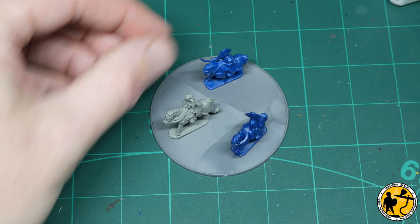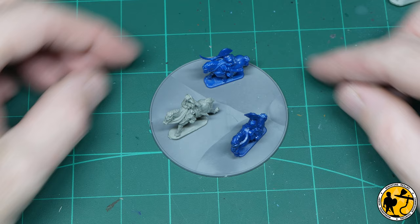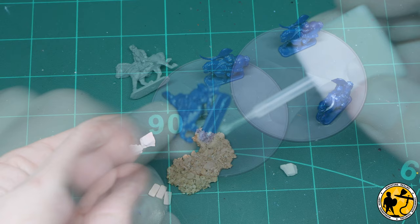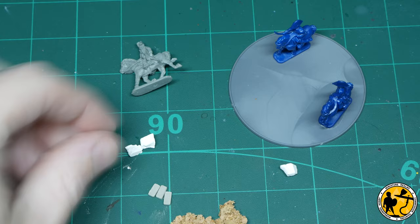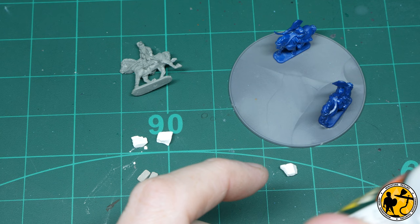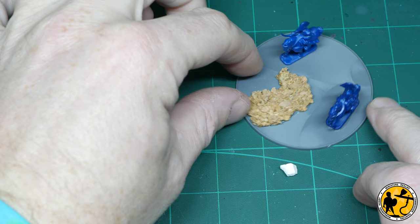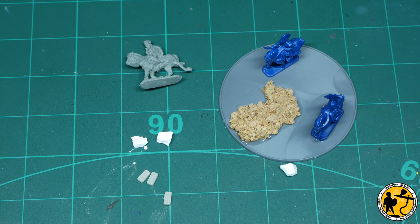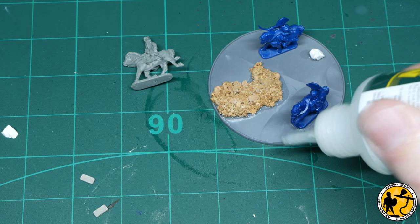Once I had all the miniatures cleaned up, built, heads repositioned and swapped, I started to work out where I might want them positioned on the base. I didn't want anything too extravagant. I wanted them spaced out enough that you could see all the miniatures, with Napoleon a little bit forward so he's not hidden behind the other soldiers. I also wanted to maybe raise him slightly on the base, so I decided to use a little bit of cork. I glued the other two officers in place — the base is big enough that I can paint them that way, but you could paint them individually and stick them on afterwards; just do what suits you best.